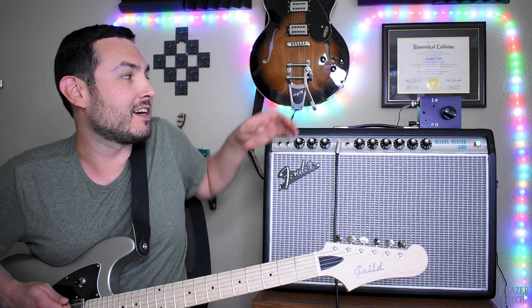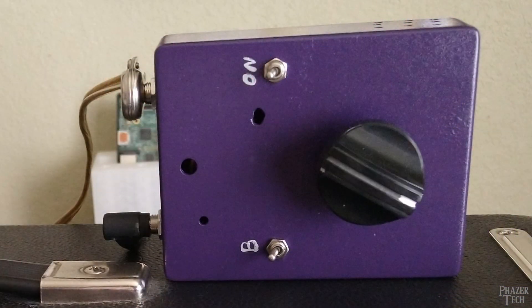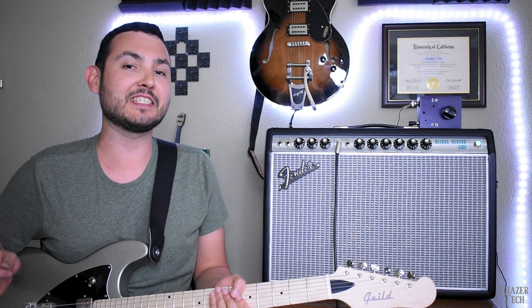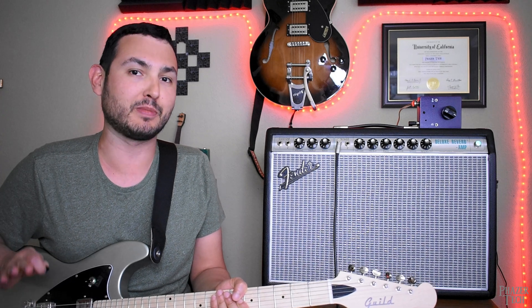Today I'll be showing an easy DIY guitar gear build. Sitting on top of my amp here is an attenuator. What this does is it essentially soaks up power from the amp before the signal reaches the speaker, and this allows you to crank up the amp to its sweet spot while also keeping the volume down to a manageable level.